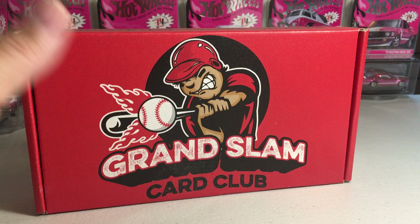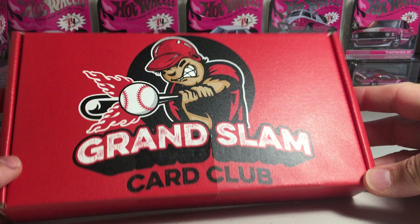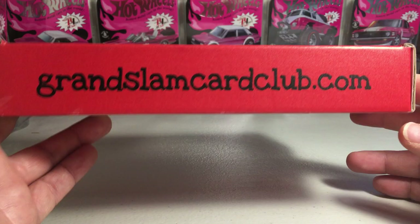Hey YouTube, Sandra Frank here. Today I'm going to be opening up the April Grand Slam Card Club. There's their website — go check them out.